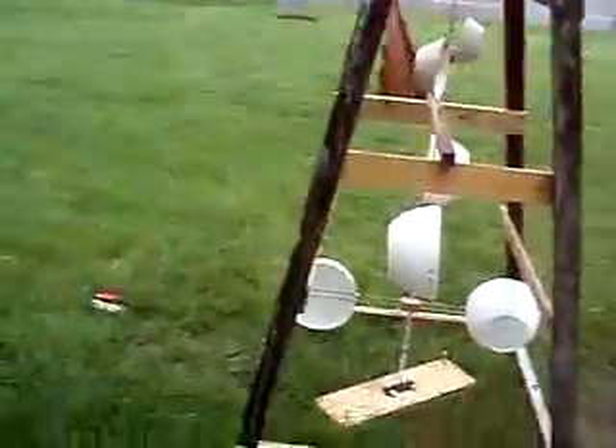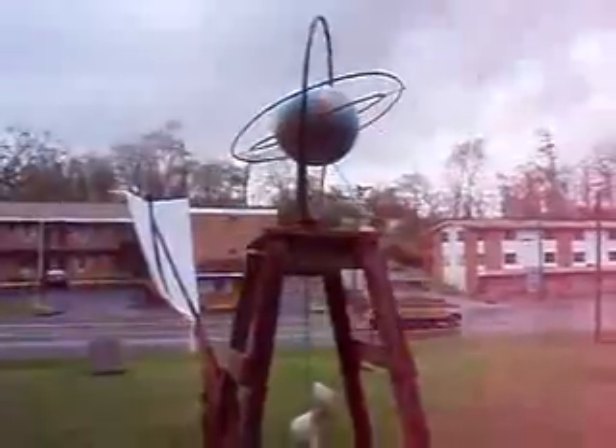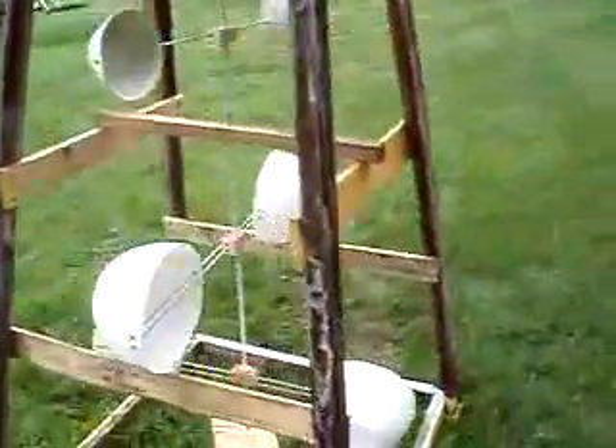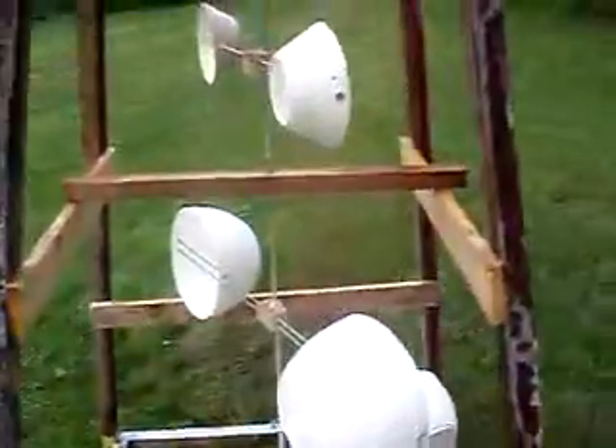I added the spin so that when it was going around, the wind would catch it and flip the ring around, therefore having two sources of power for this gyroscope. This thing is massive — it took a very long time to build. I'm just glad it's rotating now because it wasn't rotating during critique, but whether it proved the point or not, it was fun to make.